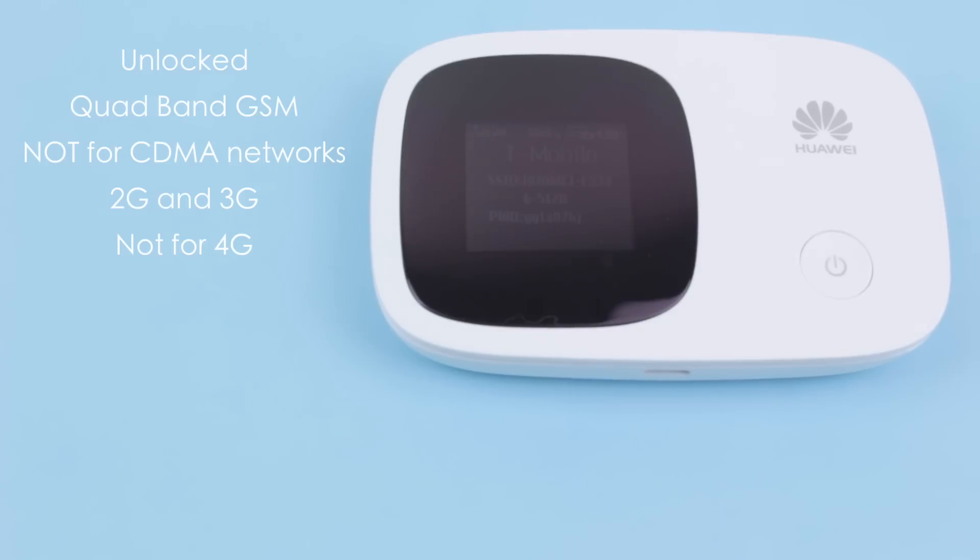The unit we're testing today is an unlocked quad-band version which will work with almost any GSM mobile carrier in the world. The Huawei E5336 will work with 2G and 3G network speeds but does not currently support 4G speeds.